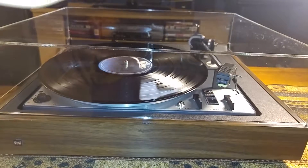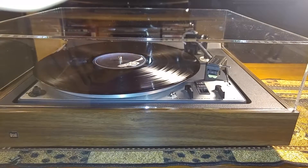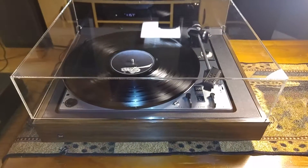As you can see, it picked up nicely and drops nice and smooth. So there you have it — that's the Dual 1228.